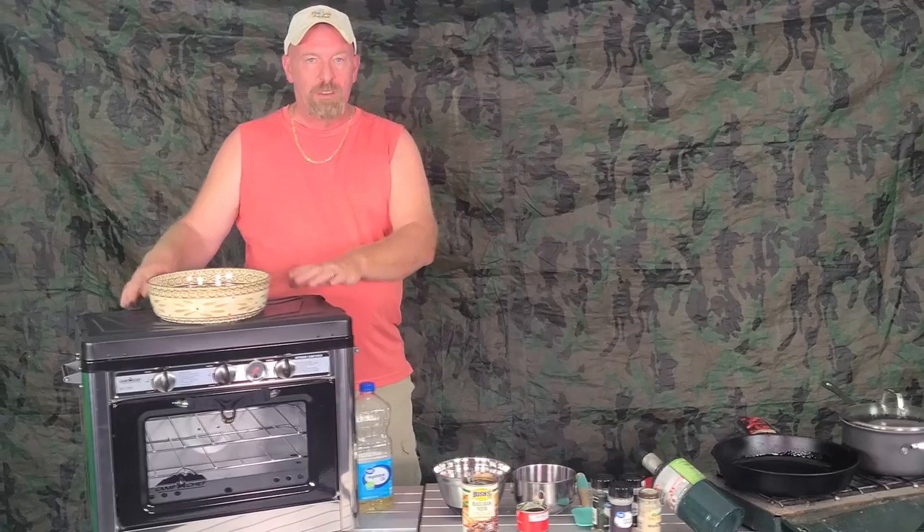Safety first, always in the kitchen. I'm going to be talking about this Camp Chef stove here in a few minutes. I'm not using it in today's video, but I'm going to be incorporating it into some of my videos. I'll tell you why in a minute, but let's get going on cooking this Spam.